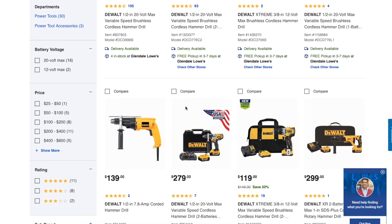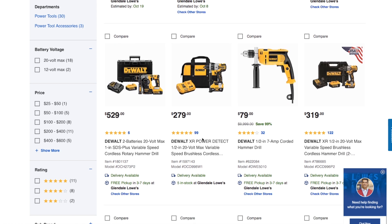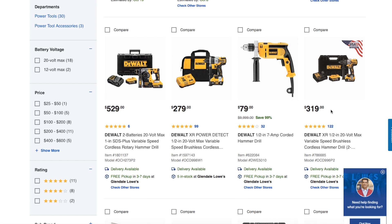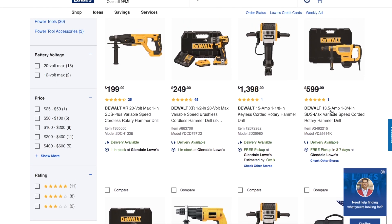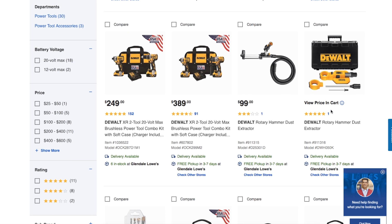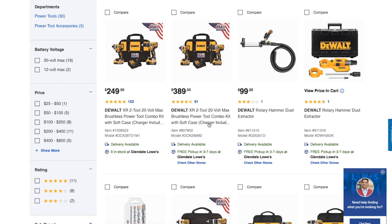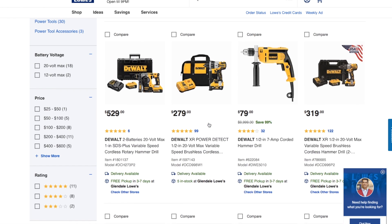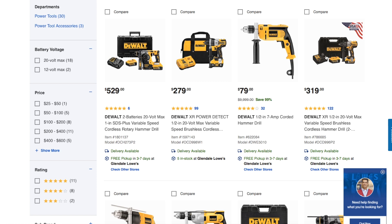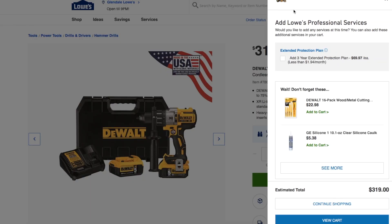The one to look for has the handle and is made in the USA, just like this one. I believe it comes with two 5 amp hour batteries. There's a similar version here listed at $389 for a 2-2 combo kit. Every store is different, so let's put that one in the cart and see what it comes up as.